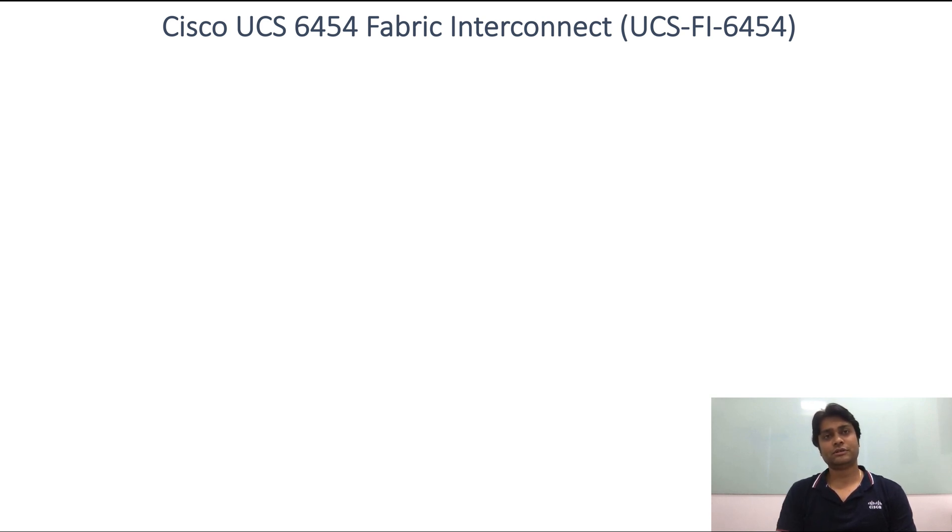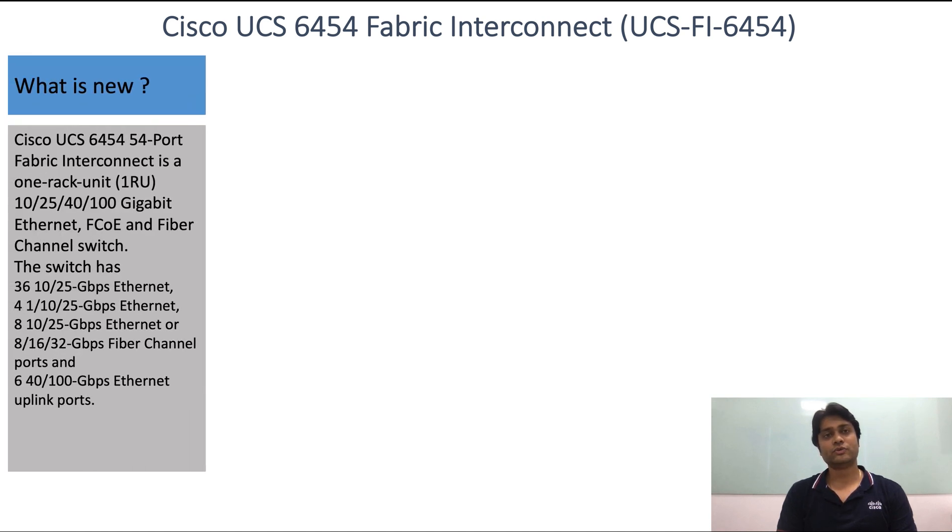The Cisco UCS6400 series Fabric Interconnects are new hardware switches that use the latest Cisco Silicon Switch on Chip (ESIC) technology. The 4th generation Cisco UCS6454 Fabric Interconnect is a single rack unit device with high density, non-blocking, low power 10 and 25 Gbps ports. It has 48 10 and 25 Gbps Ethernet and Fibre Channel over Ethernet (FCoE) ports.